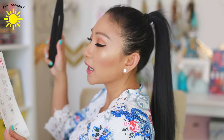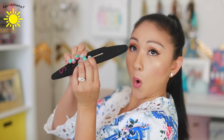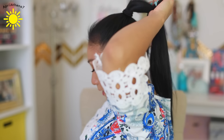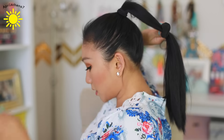Step two: open and pull hair through the center hole and pinch close. So you're gonna open this, put it through the center — is that the center? I think so — and then you pull close.